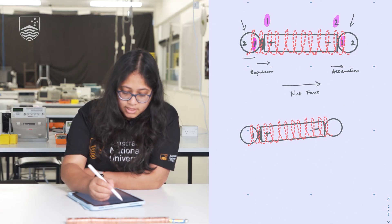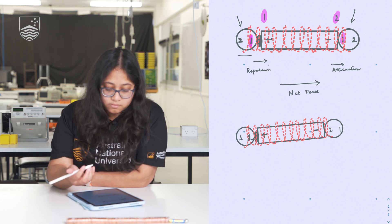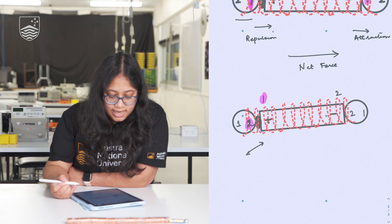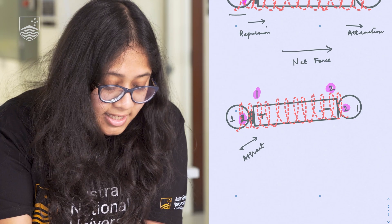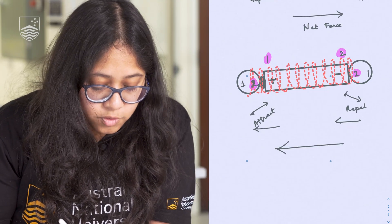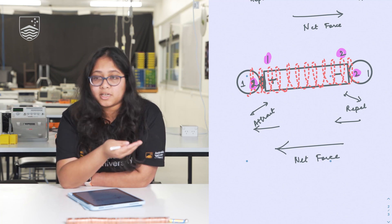Now let's change the direction of these magnets and orient them so that this side is 2, this is 1, and again this is 2 and this is 1. The magnetic field from the wire remains the same since we haven't changed the battery direction — it's still 1 and 2. Here the two fields attract, and on the other side the same polarity repels. Again there is a net force — the train moves, but when you change the direction of the magnets the flow just becomes in the opposite direction.